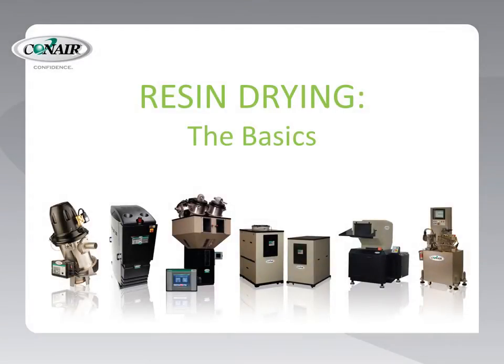Let's take a look at the basics of drying plastic resin in preparation for processing. First, a little background on why we need to dry.